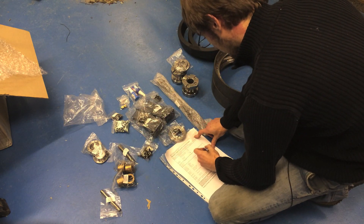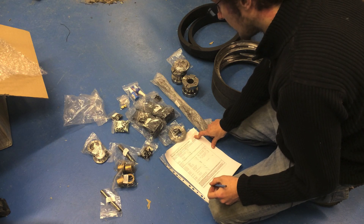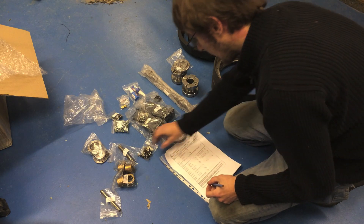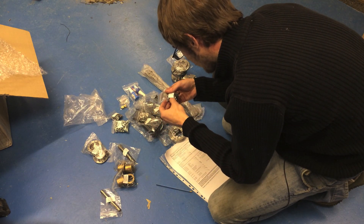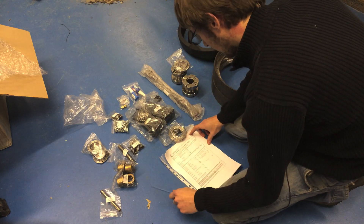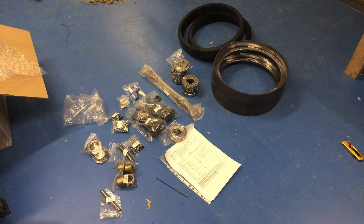That's everything, I think. Ten bolts and nuts — two, three, four. Yep, everything's there. Okay, I guess that's it for the unboxing. There's going to be a long video series — this is the first of 29 kits. So subscribe for the rest.